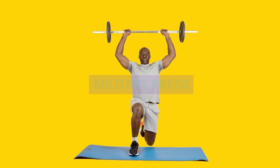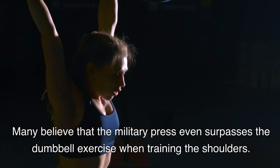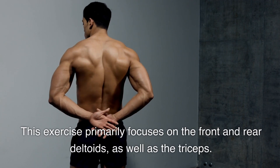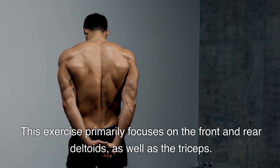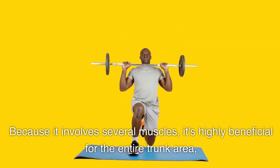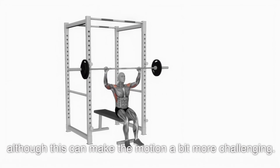Exercise 2: Military Press. Many believe that the military press even surpasses the dumbbell exercise when training the shoulders. This exercise primarily focuses on the front and rear deltoids, as well as the triceps. Because it involves several muscles, it's highly beneficial for the entire trunk area, although this can make the motion a bit more challenging.